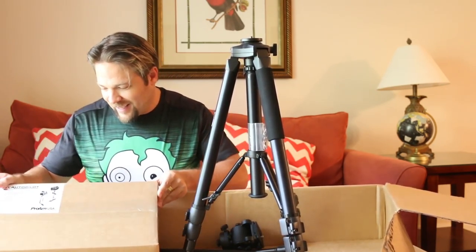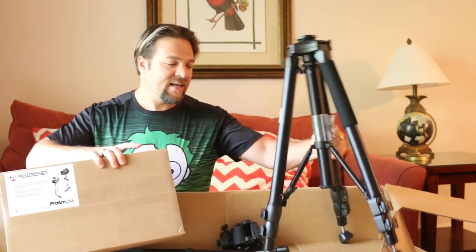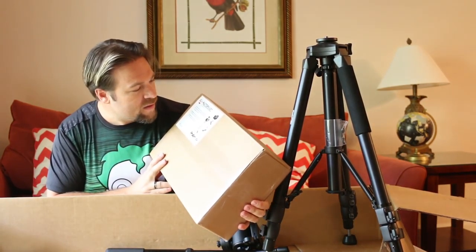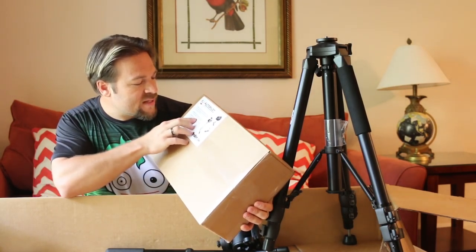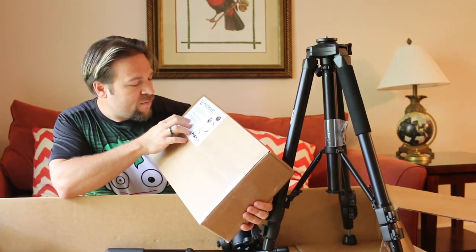The last box — wow, this is really exciting. It is a stabilizer — Pro-Am stabilizer, autopilot camera stabilization. For cameras up to six pounds, which is perfect for my camera.